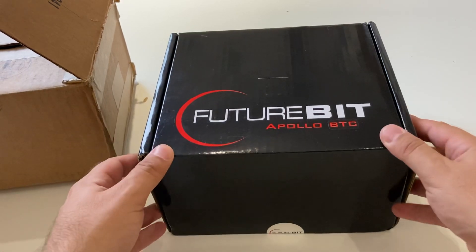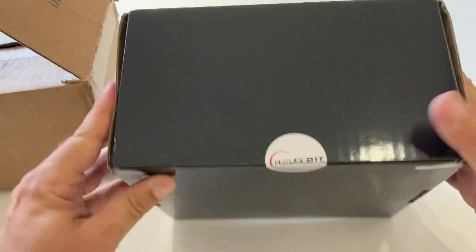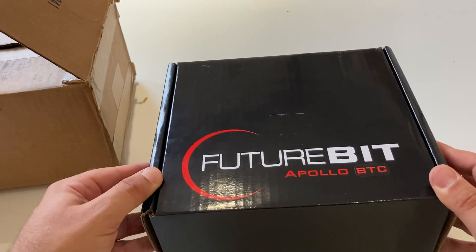Hi, I have finally received my FutureBit Apollo BTC. It's been a long wait and I ordered this in the first pre-order. I think that was back in February.